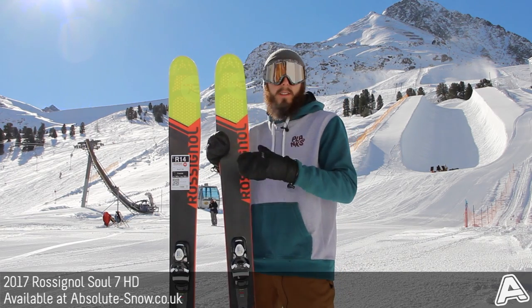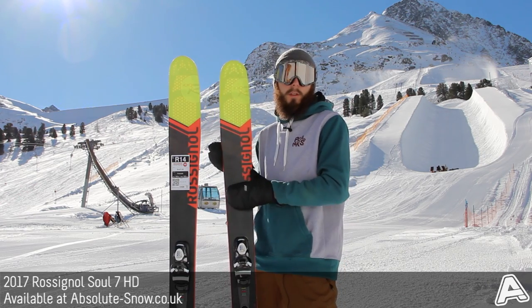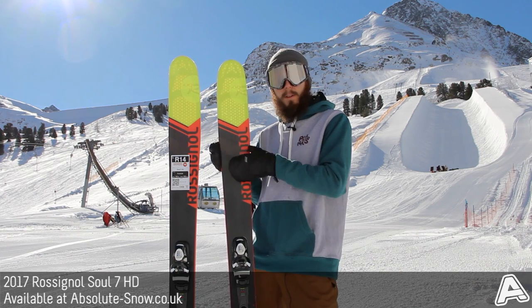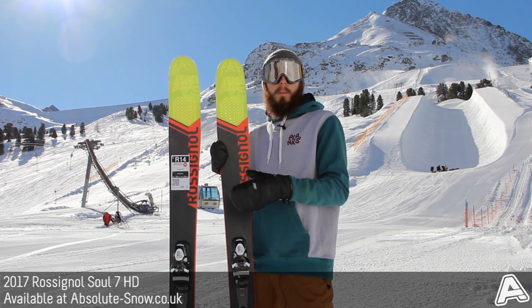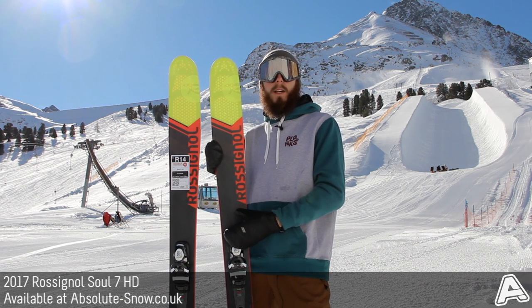Now, the bit that makes this HD for this year is the new carbon alloy matrix. You can't actually see it on the camera in the film here, but if you look closely, you can see this matrix effect in the ski. Basically, carbon alloy matrix is a new fibre technology which uses braided carbon and basalt fibres.